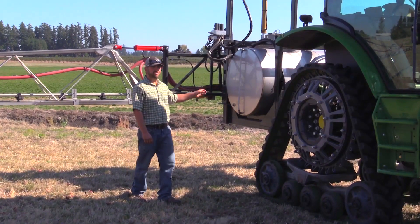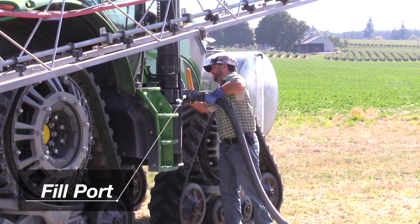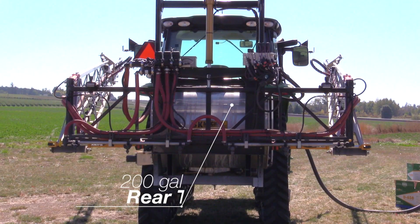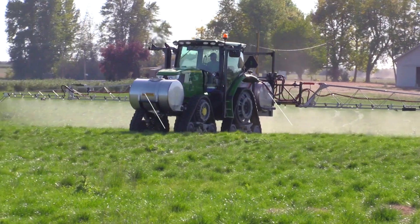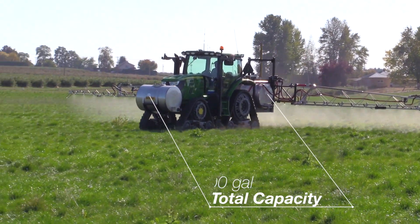The rear tank here has a capacity of 200 gallons. This is our fill port — we fill from the middle of the tractor and we can select which tank you would like to fill. You could select the back tank or you could fill the front tank. The front tank is also 200 gallons, so we have a total capacity of 400 gallons.